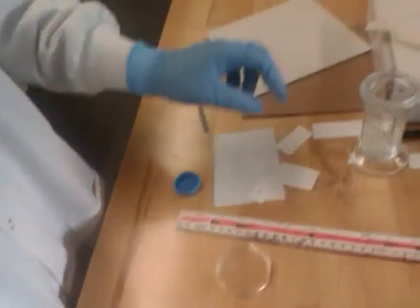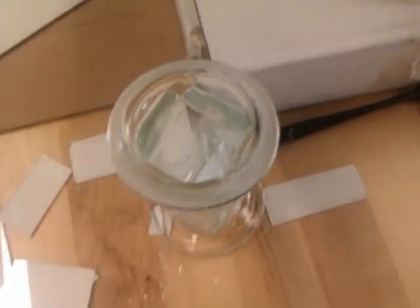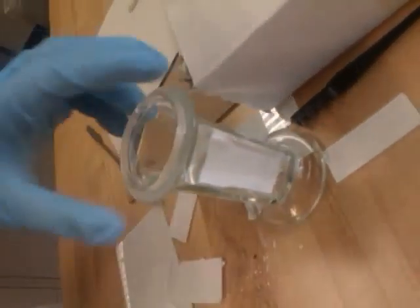Now, once you've spotted everything, place it in your TLC chamber. Leave it for 20 to 30 seconds with hexane at the bottom.